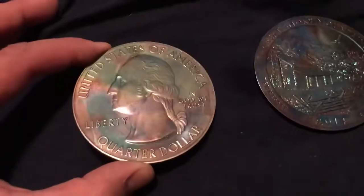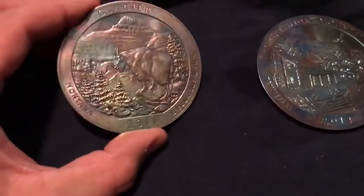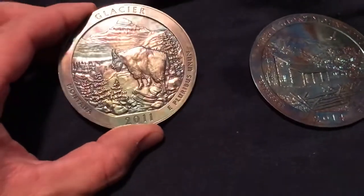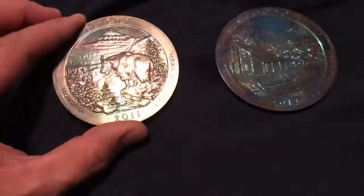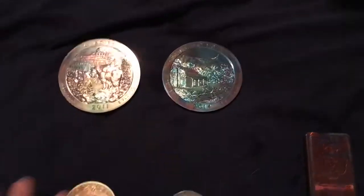This one is more of a rainbow. And again, the back. These 5-ouncers turned out amazing. I am actually the most proud of these. They came out great.